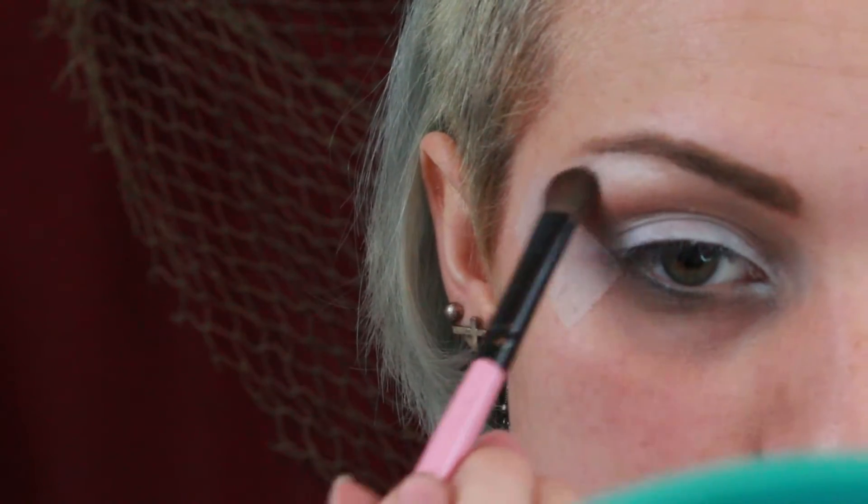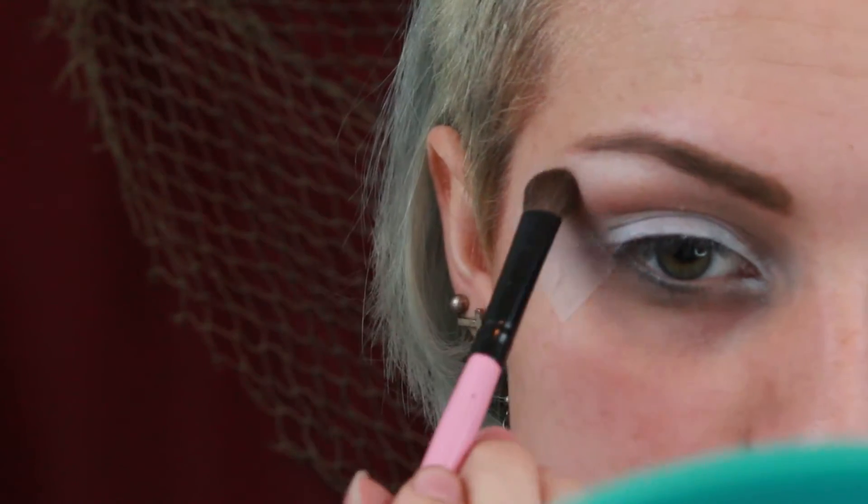Next I applied some tape to the outer corner of my eye to get a nice clean line, and I'm now blending a reddish brown in and above my crease. I'm putting a white shadow on my brow bone as a highlight and to help the blending process.